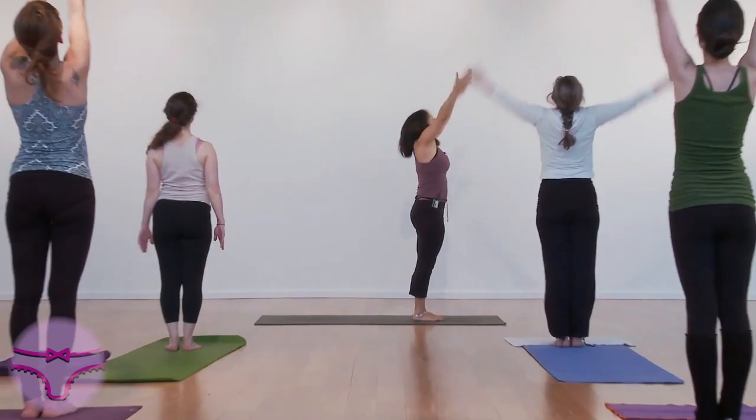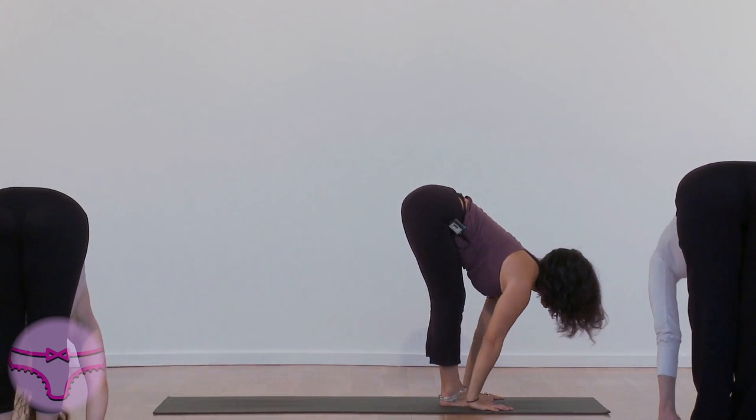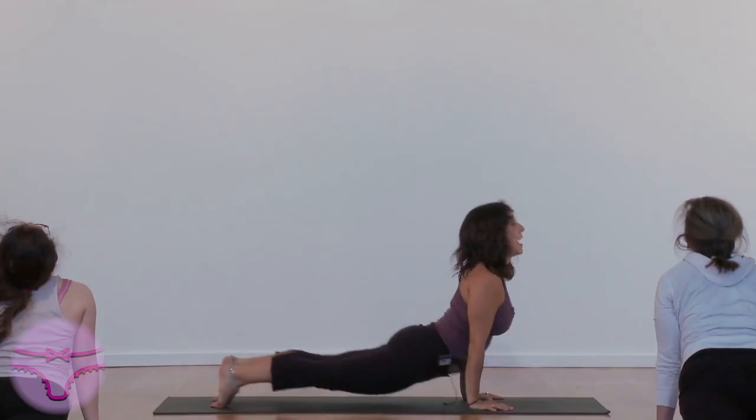Exhale. Exhale, fold forward, down. Inhale, lift your head. And exhale, back down. And exhale, down dog.